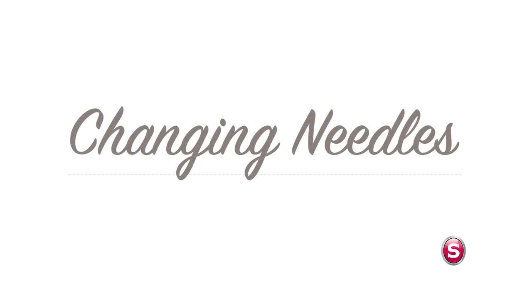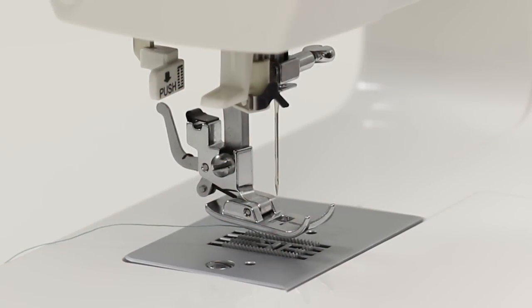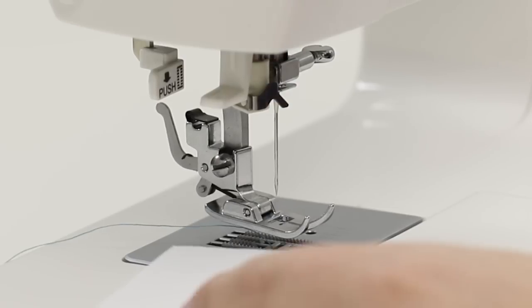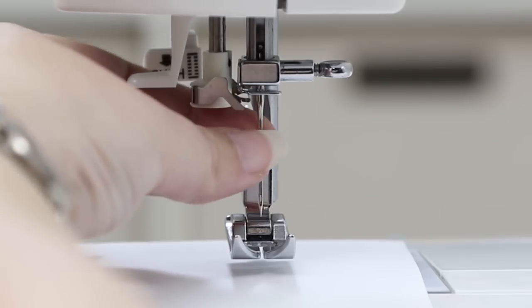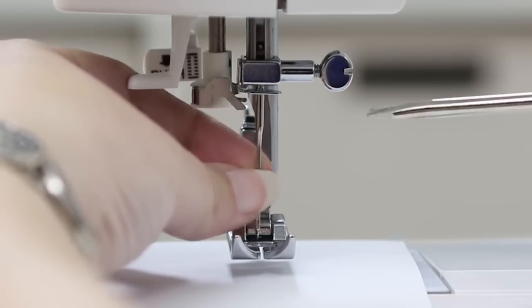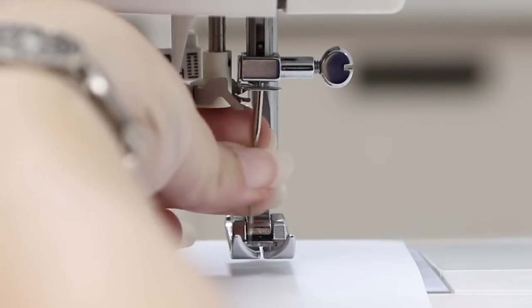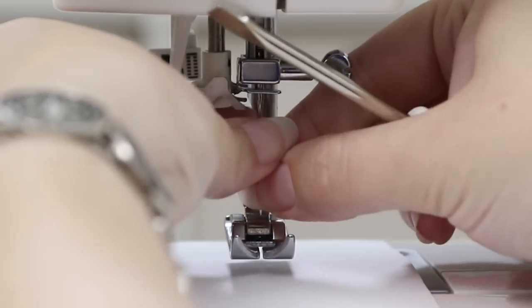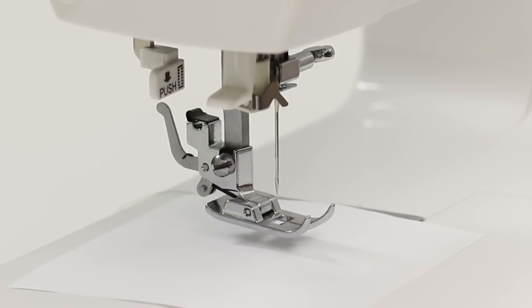Now let's see how to change a needle. Before I change my needle I'm going to turn off the machine. A helpful tip: I'm going to use a piece of paper to cover the hole in my needle plate so I don't accidentally drop my needle into my machine. Hold the needle and take the screwdriver that came in your accessory tray and turn the screw towards you to loosen it, and remove your needle. Take a new needle with the flat side towards the back and insert it as high as it will go, then turn the screw away from you to tighten it. You just changed a needle.